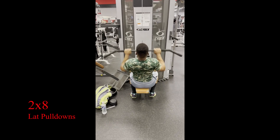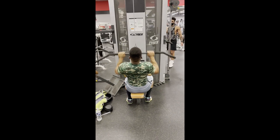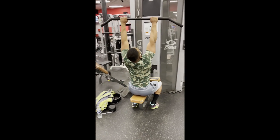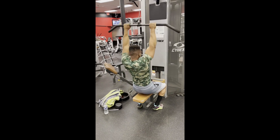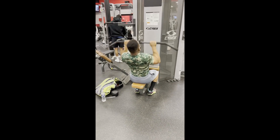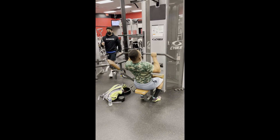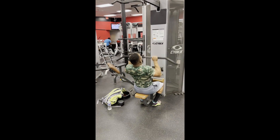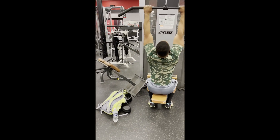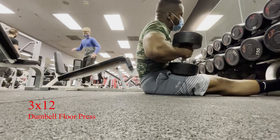We got lat pulldowns for two sets of eight. My cameraman actually started recording late, so he shows me doing only seven reps on this, but you know I always say treat yourself, don't cheat yourself. I wasn't cheating myself out of any reps — if the program says hit it for this many reps, then I'm gonna hit it. Lat pulldowns is another accessory movement on this day.